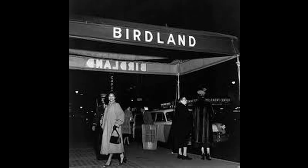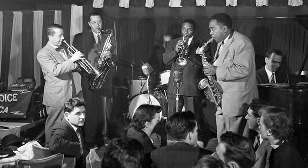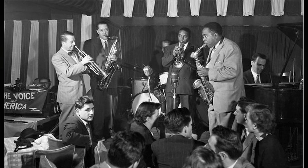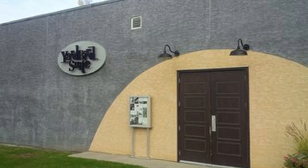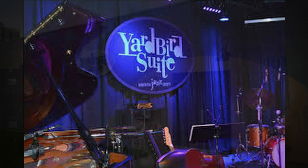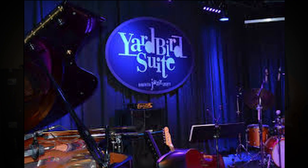In 1950, the club Birdland was opened and named in his honor, and he became renowned around the world as one of the greatest improvisers to ever grace the stage. I'm going to play an excerpt of his composition, Yardbird Suite. It's interesting to note that a club by the same name in Edmonton, Alberta is one of Canada's longest-running jazz venues, and was named in honor of this Parker composition. Here is Yardbird Suite.